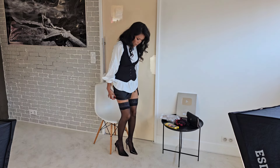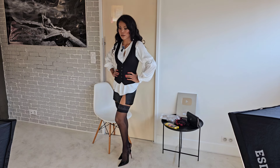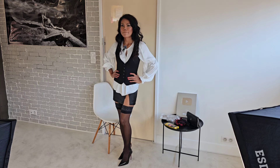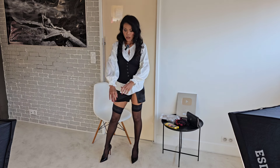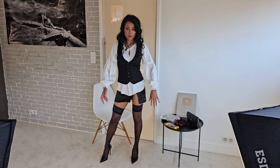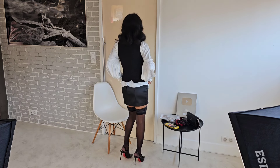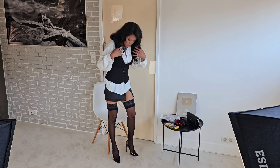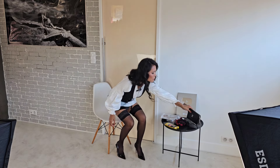I'll grab my handbag. This is the finished look — the complete outfit style with stockings. For an evening summer look, it's acceptable. This is my blouse — a long sleeve blouse with a belted waist jacket, mini skirt with a slit on the side and the back.